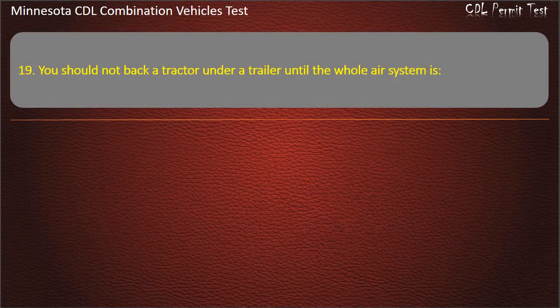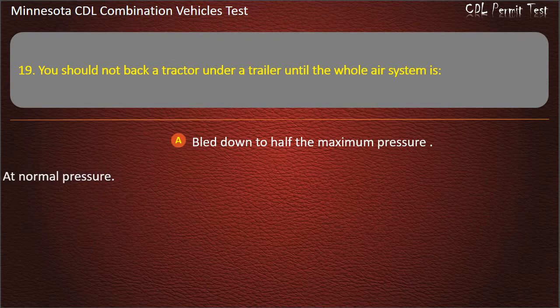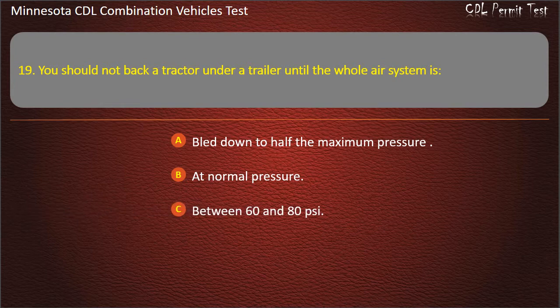Question 19: You should not back a tractor under a trailer until the whole air system is — bled down to half the maximum pressure; at normal pressure; or between 60 and 80 pounds per square inch. Answer: At normal pressure.